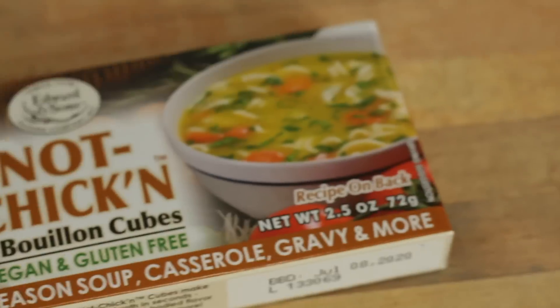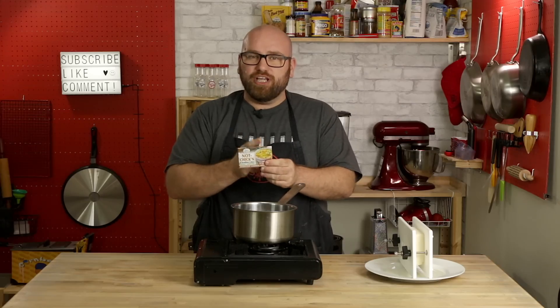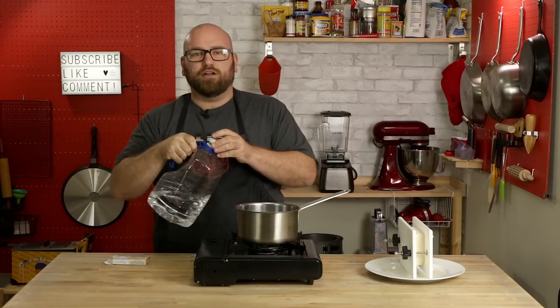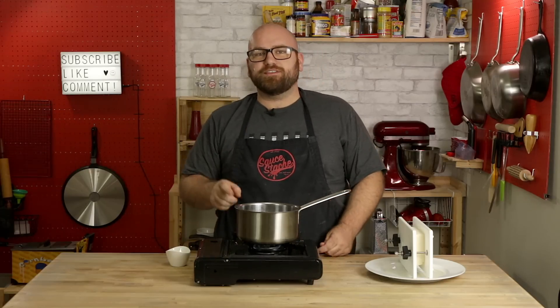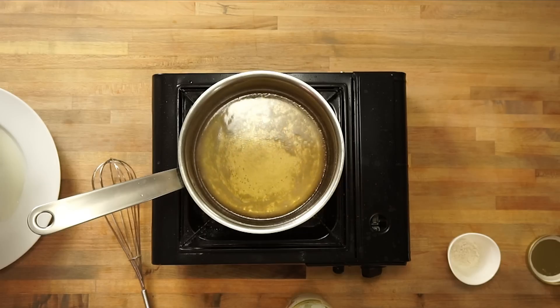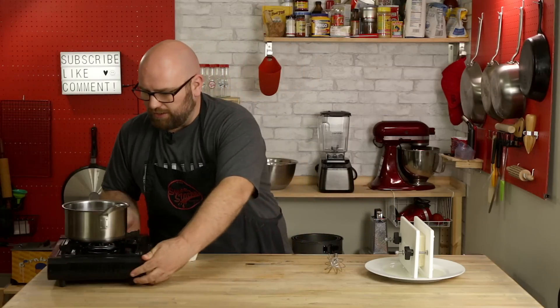While we're waiting for the tofu to press, we're going to make a broth. I'm going to use not chicken bouillon cubes. It's literally called not chicken — it is a vegan chicken broth made from flavorings to taste like chicken, not actual chicken broth. We're going to heat up about a quarter cup of water on low heat and add the whole bouillon cube. This broth serves two purposes: flavor, and texture. We're going to add some fat with coconut oil, and binding capability with tapioca starch — about a tablespoon of coconut oil. Once it's mixed well, take it off the heat and set it aside to cool.